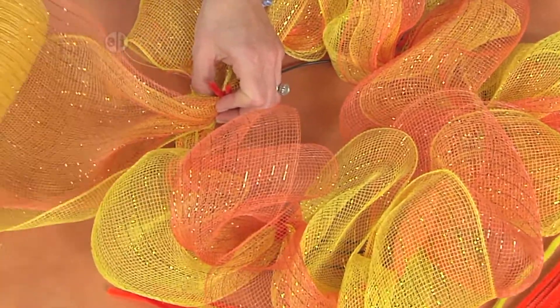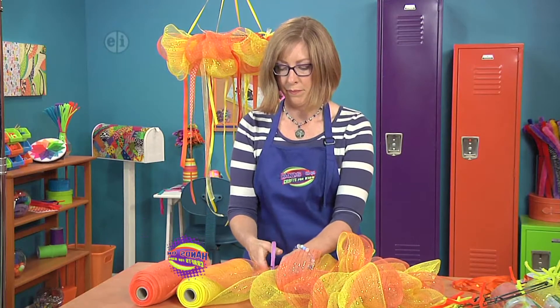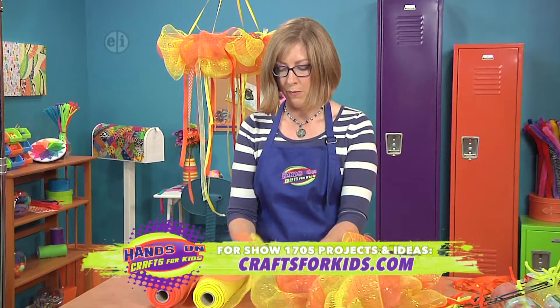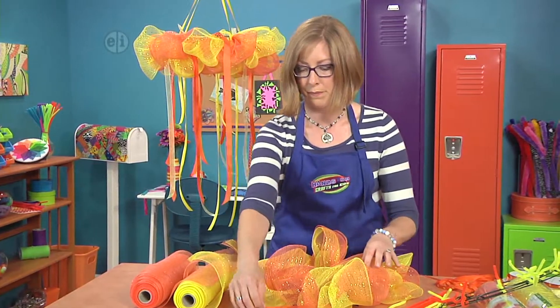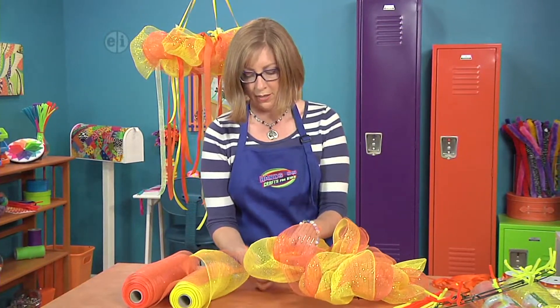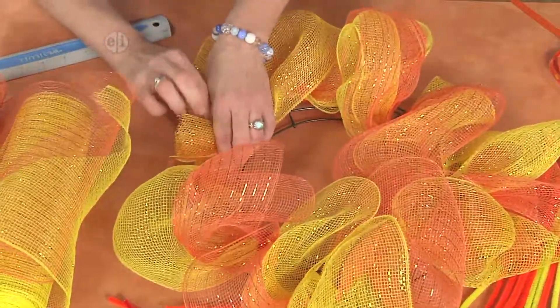So I'm going to go ahead and cut my mesh here. Then we'll be able to hide our ends inside against the wreath form. We'll just tack this one down by fastening these together here at the end.